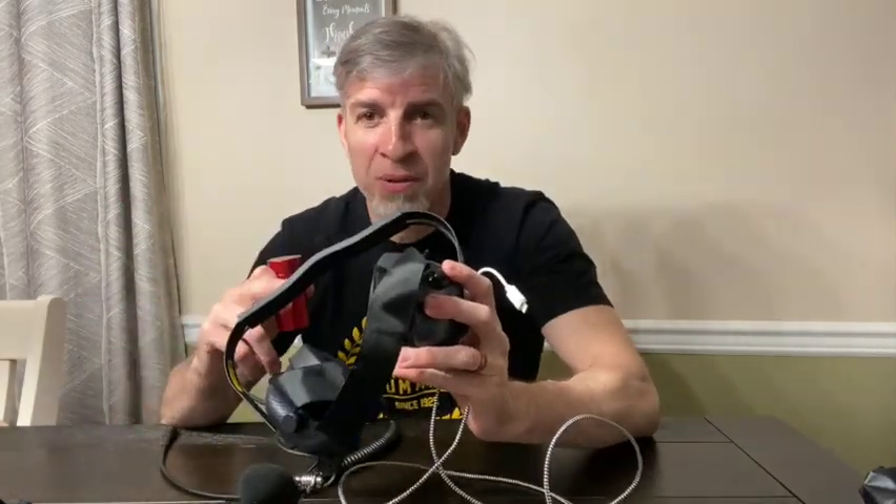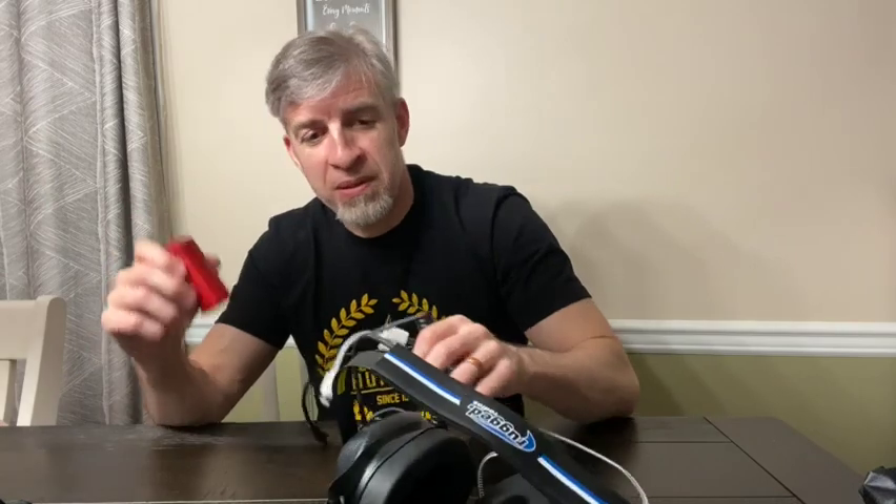I grew up in the late 80s and early 90s with a big car stereo system, and I want to protect my ears now. So I've got this headset to listen to music and talk to people I'm riding with, and if I'm not using that, I've got earplugs for protection.